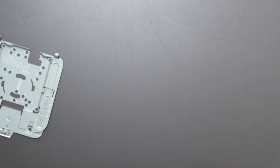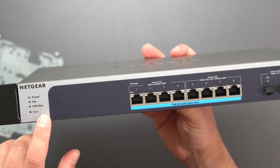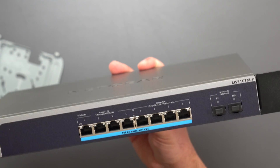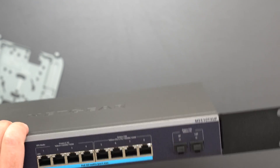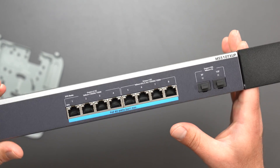This is the managed switch I'm going to use — the MS510TXUP. I've done an individual review on this one and another managed switch, and I go over the settings and show you how to do VLANs, virtual LANs, even between two switches. I'll put a link for that.